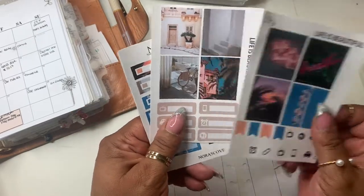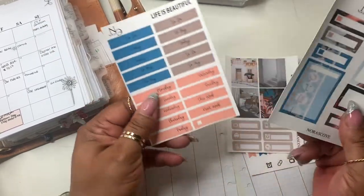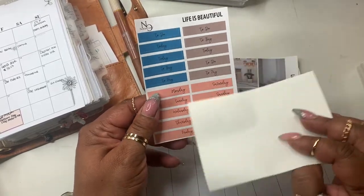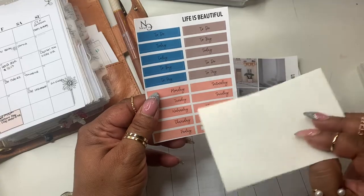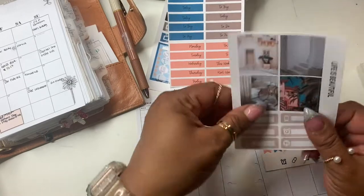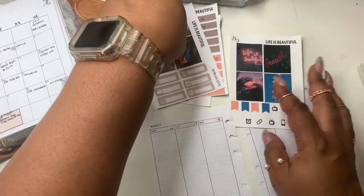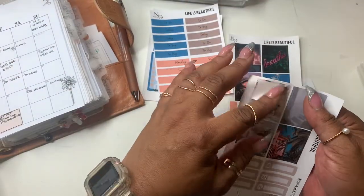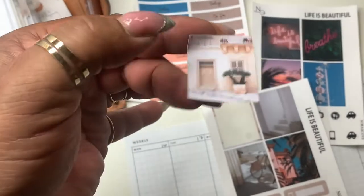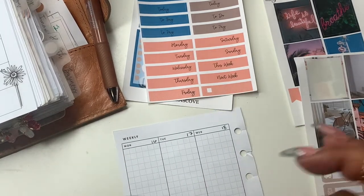This is what it looks like. I decided I really love pictorial kits and I'm going to use this kit — at least parts of it — today. I never really use headers like the Monday, Tuesday, Wednesday ones, so I'm going to take a few elements from this kit. Some of my favorite parts are the neutrals here. Let me zoom in — I hope my lighting is good. I'm going to put that on Tuesday.